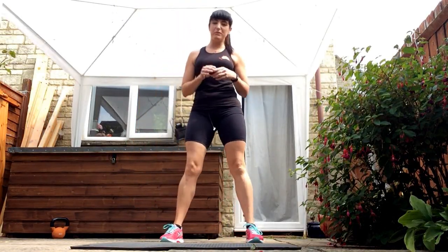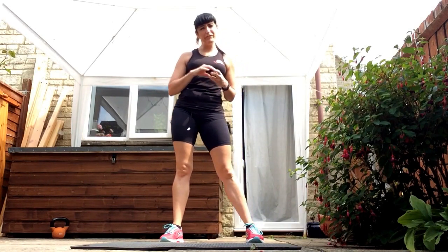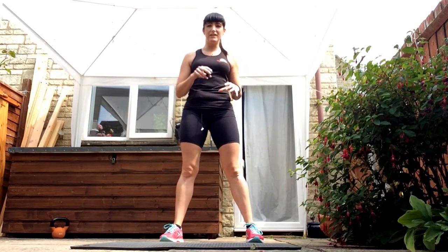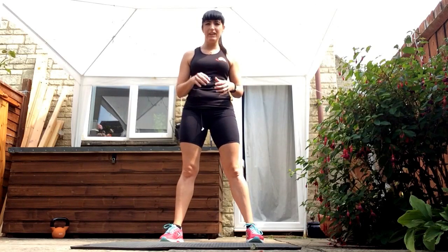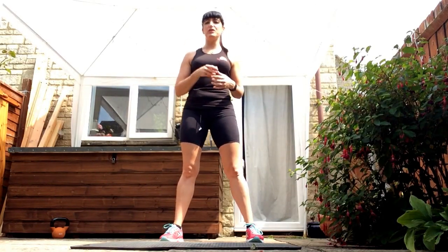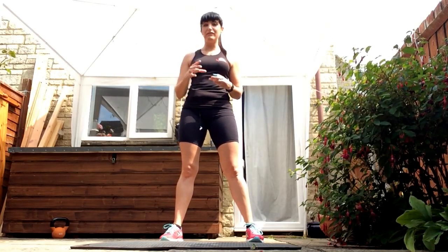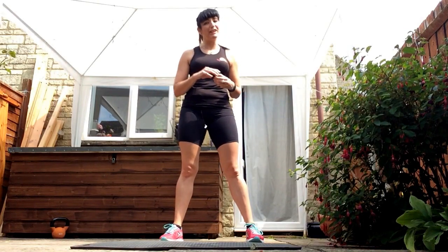Hi, welcome to your new Fluff to Buff video. So we're going to do 30 seconds on, 30 seconds off, working as hard as you can in that 30 seconds — so 100% effort. At the end of the workout you're going to press repeat; I want you to do it three times in one session, and a minimum of three times a week, four or five if you can.